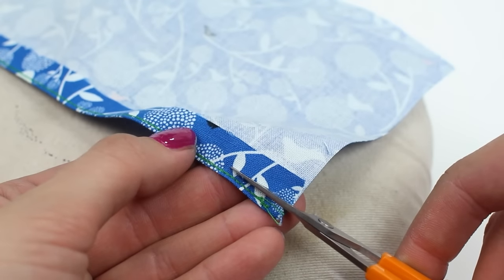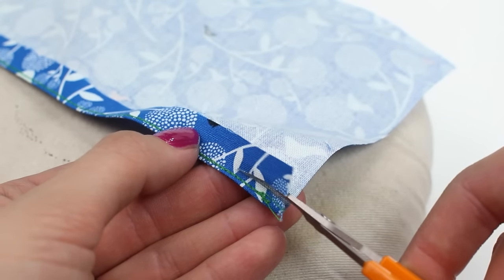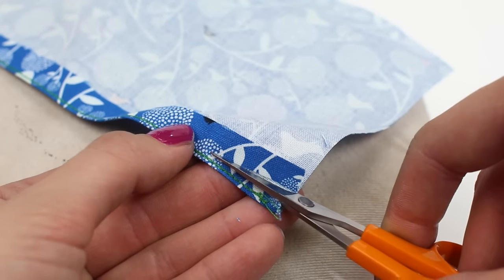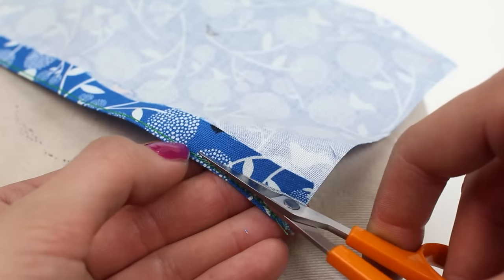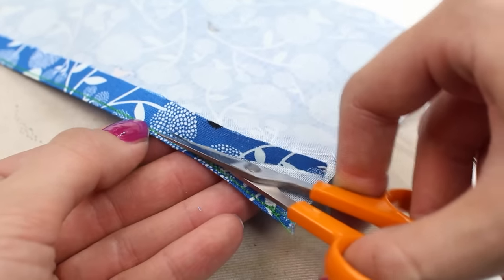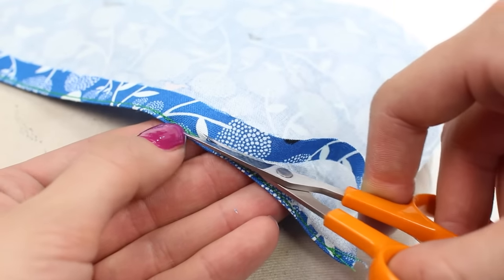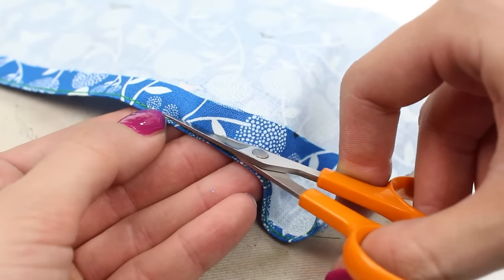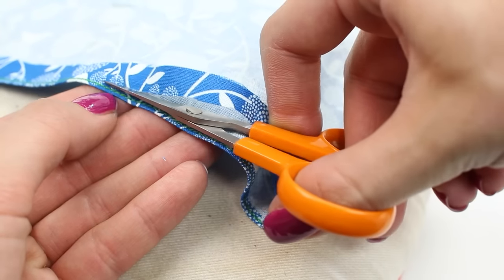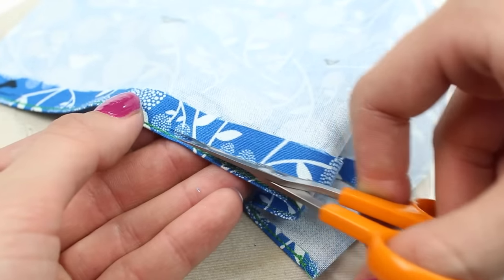Next you're going to trim away the seam allowance that we pressed up as close to the stitching as possible — this will be approximately one eighth, three millimeters away. Use a sharp little pair of scissors and please be careful not to cut your exterior fabric.